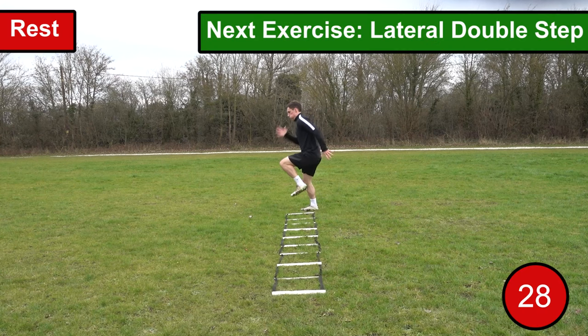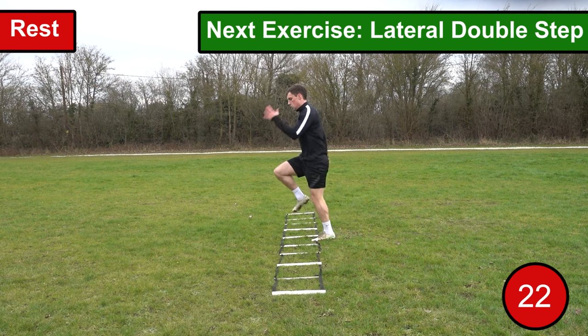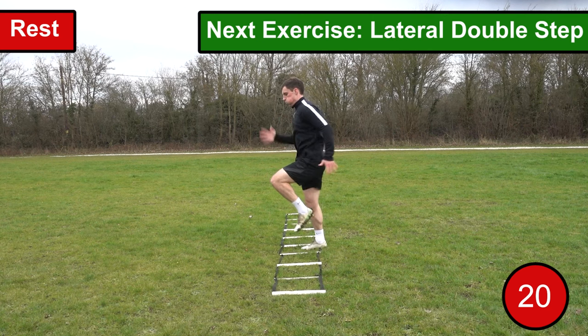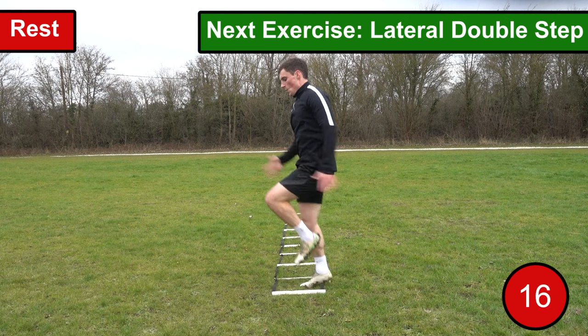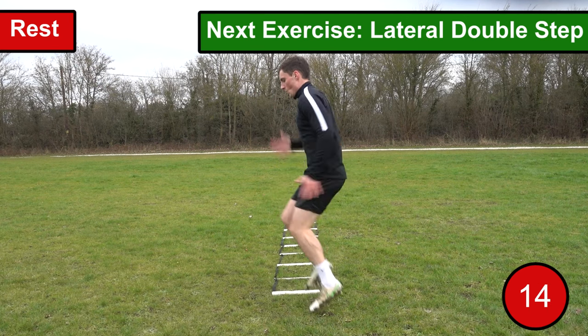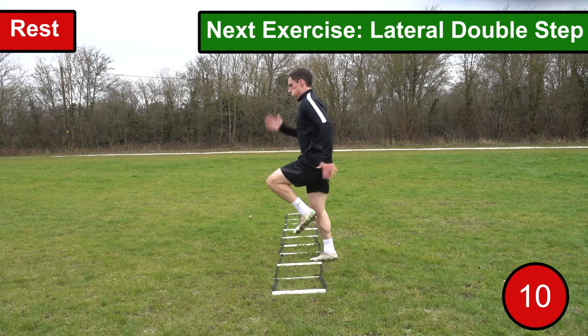The third exercise we're going to be performing is the lateral double step. This exercise is very similar to the double step but rather than moving through the ladder in a straight line, we're going to be moving through the ladder sidewards. For this exercise you want to continue to drive your arms and knees as fast as you possibly can to generate speed and power, and when you reach the end of the ladder you want to repeat the exercise in the opposite direction.